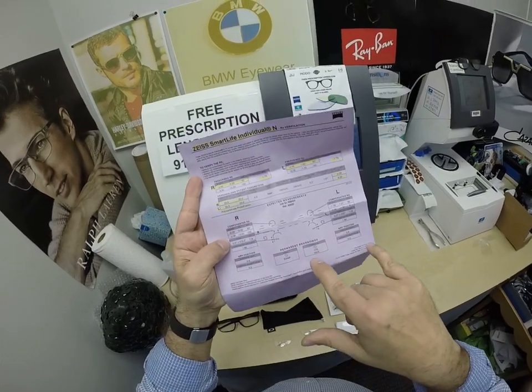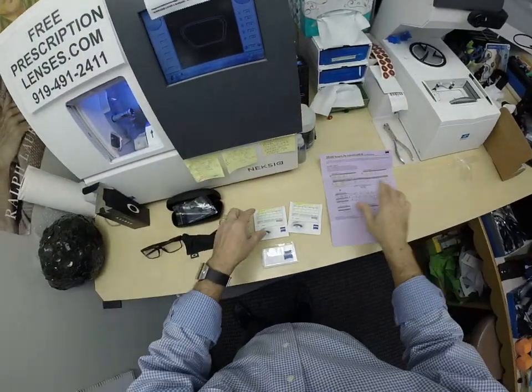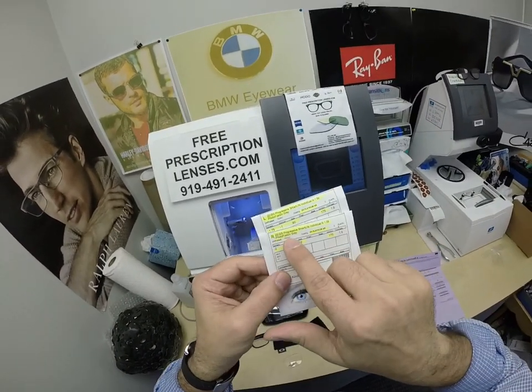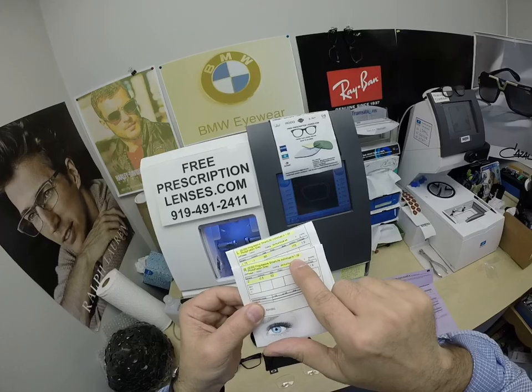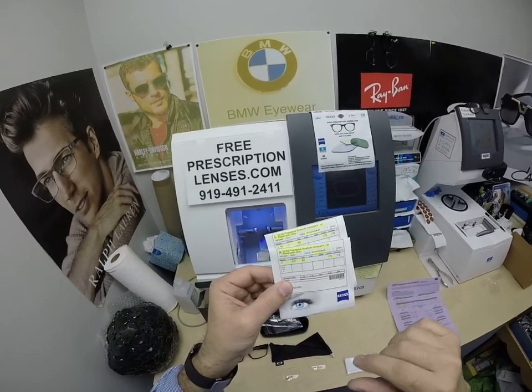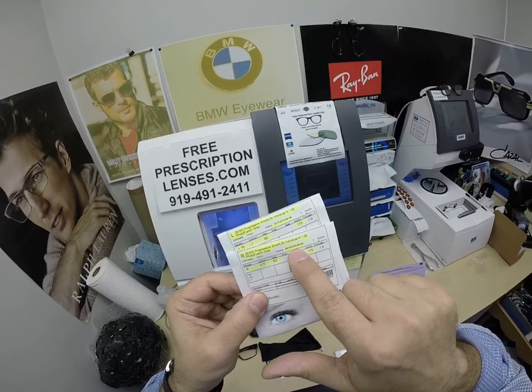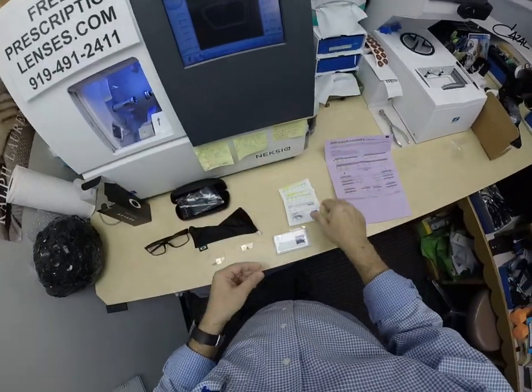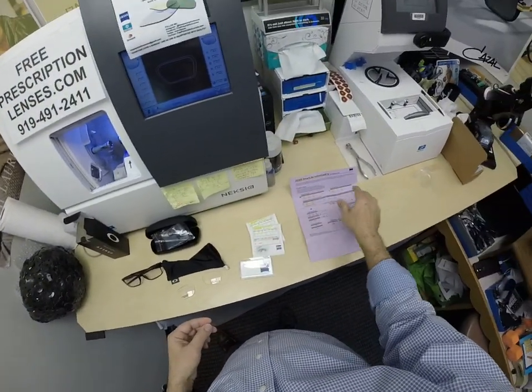The laser engravings in the lenses show where to find those powers. You're also going to get everything from Zeiss. And again, this is the progressive Smart Life Individual. N stands for near — I'll get to that. 1.59 is the refractive index of polycarbonate, Photofusion Gray, DuraVision Platinum. I've highlighted the prescription for the right eye, add power, same for the left. And of course, the Zeiss cleaning cloth.